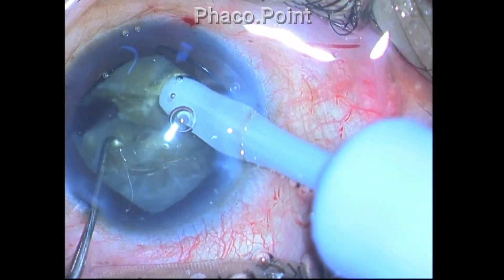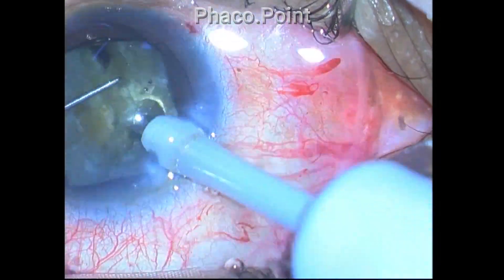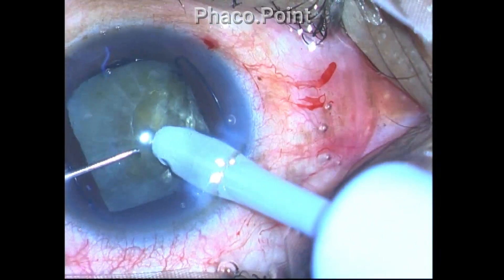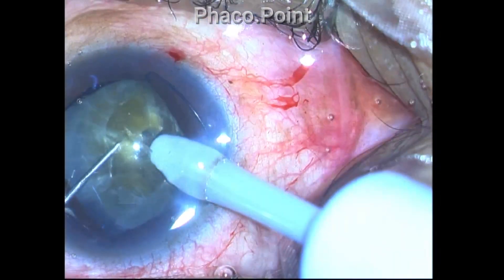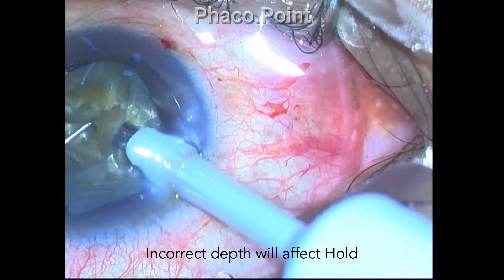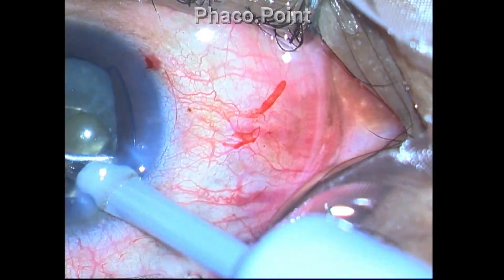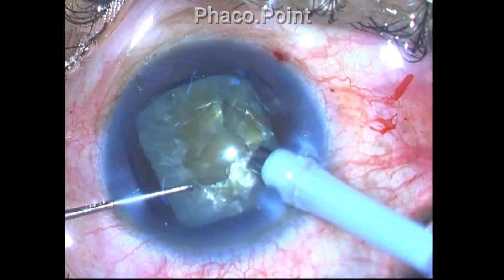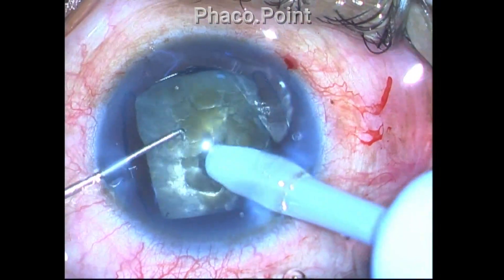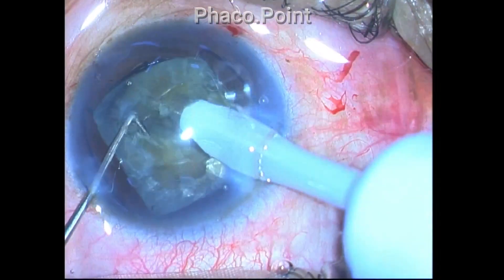When the phaco tip is only exposed to one millimeter, you tend to drive the tip only until the sleeve hits the nucleus. Even if the place of impalement and angle of attack are correct, the depth is insufficient to reach the amorphous core — so when you crack open the lens, the amorphous core remains intact. You can rectify this by going much deeper once the crack has been initiated: bury into the amorphous core. Only then will you achieve a through-and-through crack with the posterior plate splitting open.